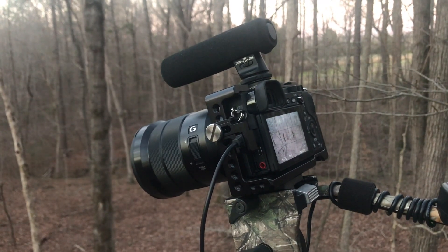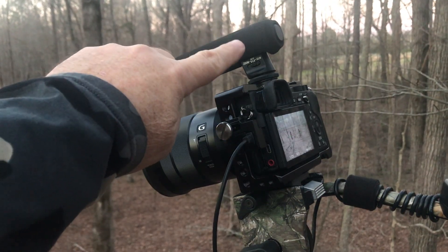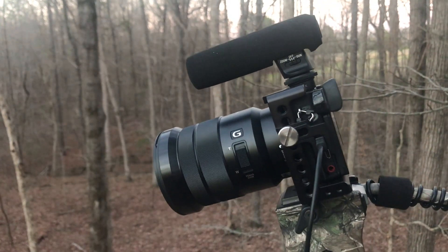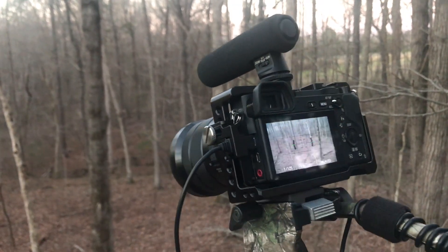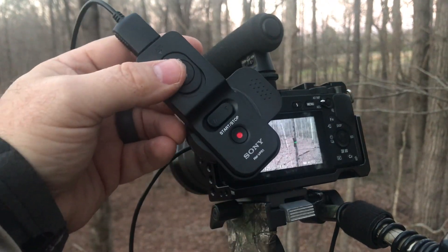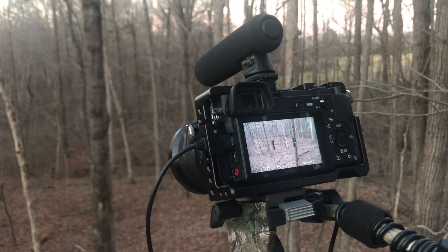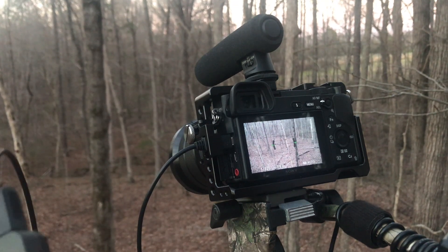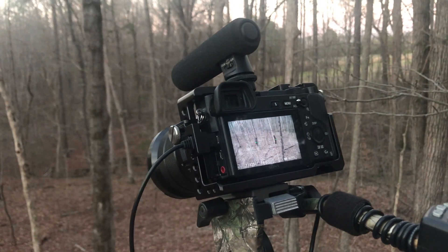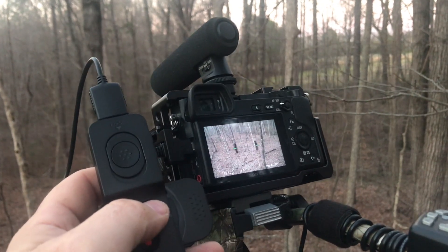The a6300 can actually use the Sony microphone. This is a power zoom lens — a PZ lens, a Sony power zoom lens — and I have mated it with the VPR1 remote control plugged into the multi-port. I feel like an a7 would do the same thing, an a6500, maybe an a6000 too. So if you wanted to self-film using your Sony DSLR, I feel like this setup would work for you.